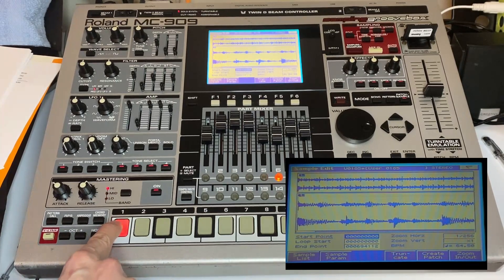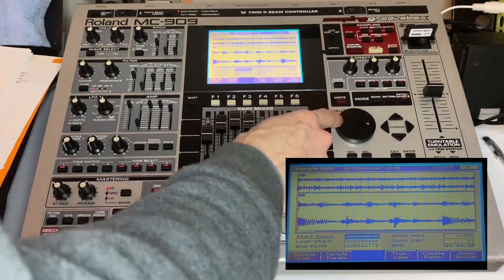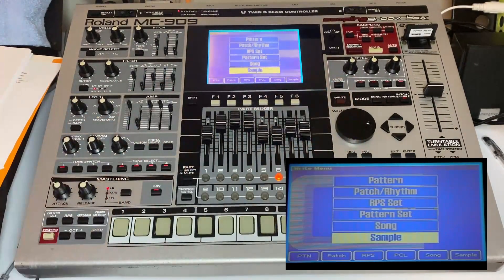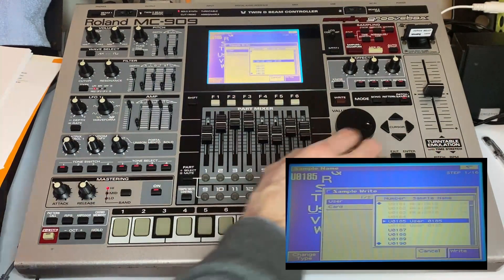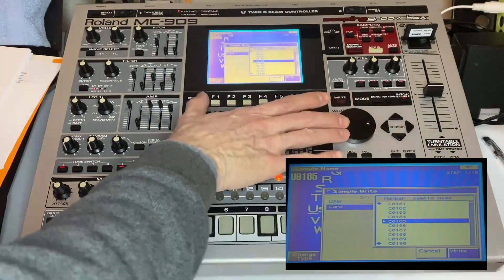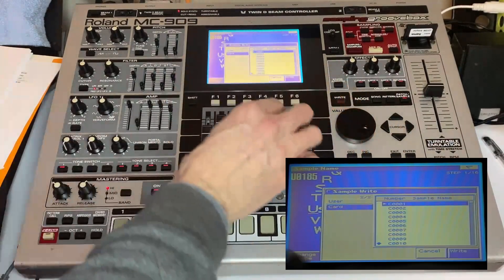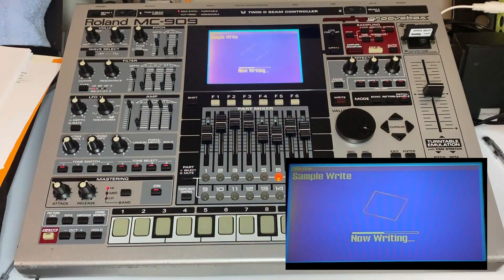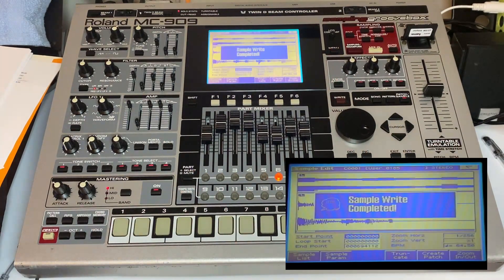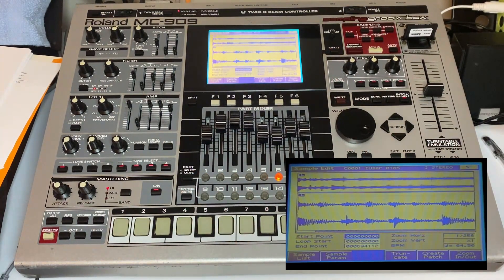Rather than cry about having lost your session, you can go ahead and write that sample. The sample comes up — hit Enter, and I'll write it to the card. Shift it down to sample number one, hit Execute, and it's writing that session.